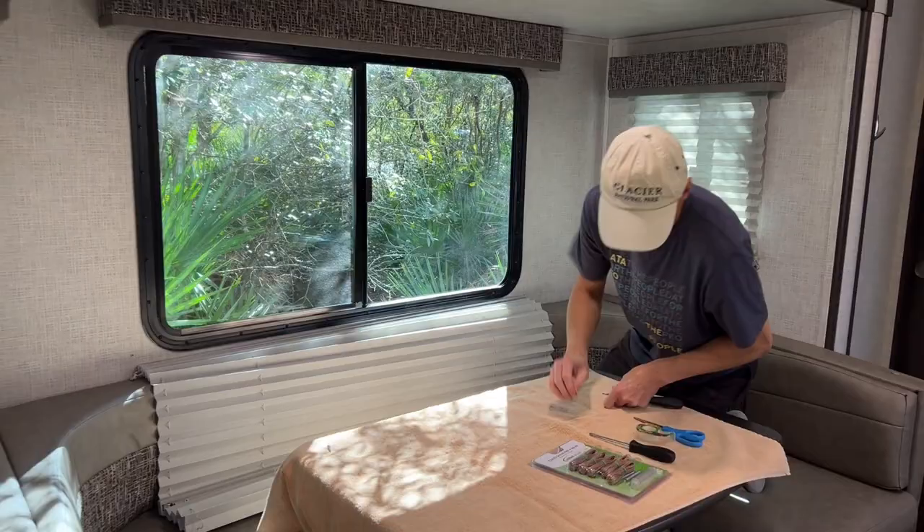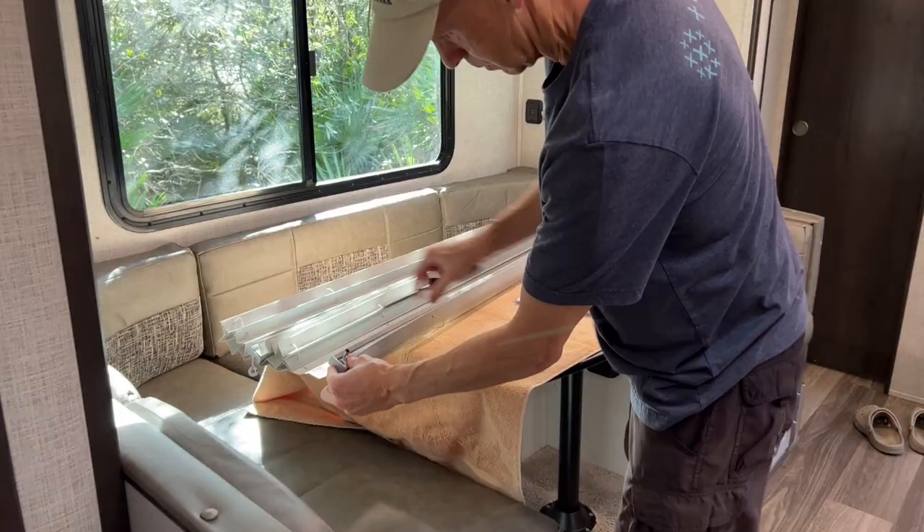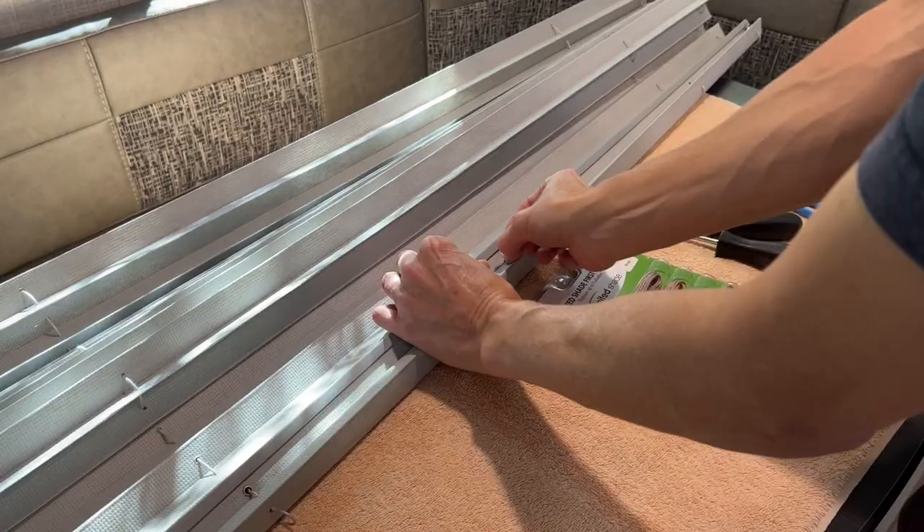Part 2 is to restring the window shade. Lay the shade on a flat surface on a medium-sized towel and further remove the mounting screws. Be aware that depending on the shade size, it may be difficult to maneuver without hitting the walls of your RV.